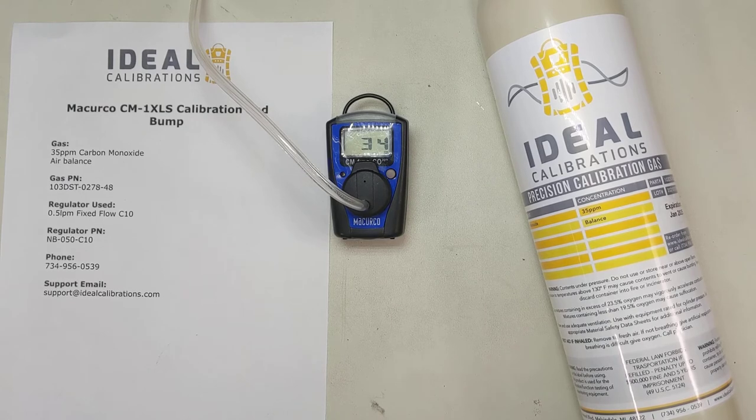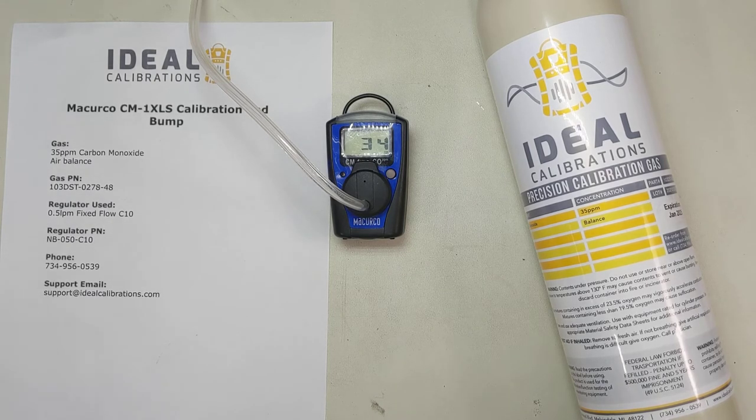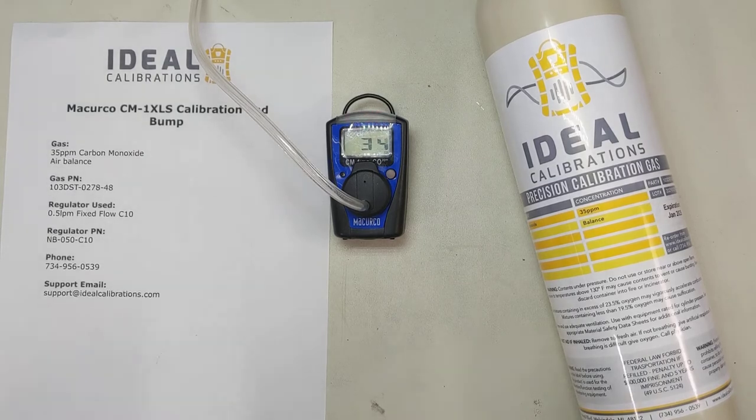When you look at the ISCA recommendations or any gas detector recommendations, everyone's going to recommend that your guys bump test before they go into the field. So again, if you're looking to speed it up and you've got a McCurco unit, I recommend getting a cylinder of 50 or 100 parts per million carbon monoxide just to bump the unit to make this process quicker. Time on that was two minutes to get that bump test out of the way.